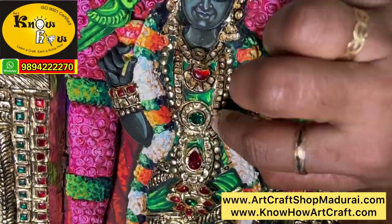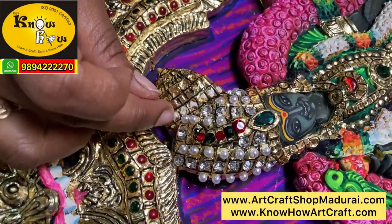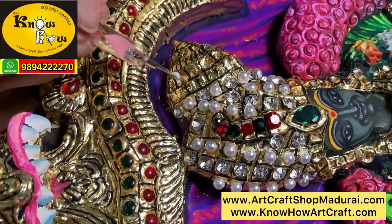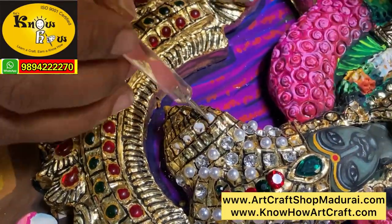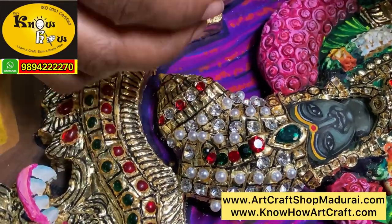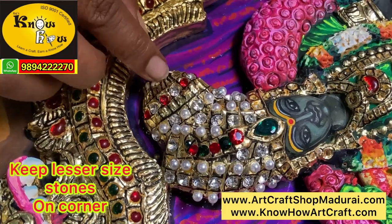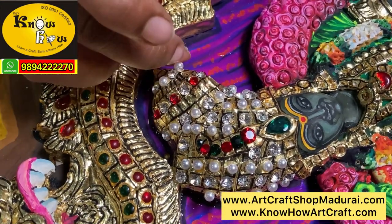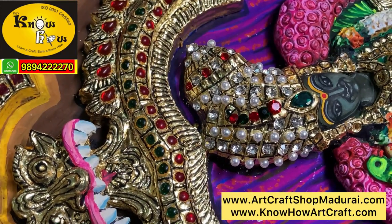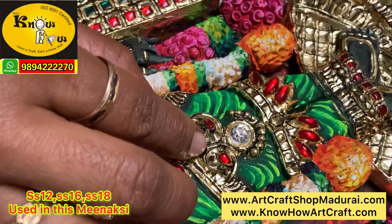In ancient days, kings and ancestors used diamond for white, emerald for green, ruby for red, and high quality oyster pearls, corals, and pavalam in their paintings, giving them great uniqueness. But nowadays those items are extremely costly and unimaginable to put in paintings. To fill a painting with real diamonds would cost a minimum of 2 to 10 lakhs, so we are using AD stones as replacements. These are glass stones and won't fade even after 10, 20, or 30 years.